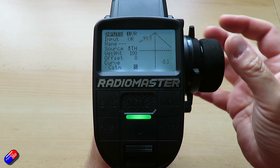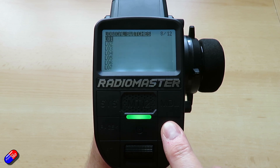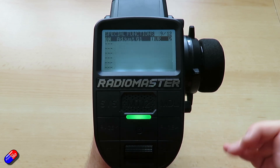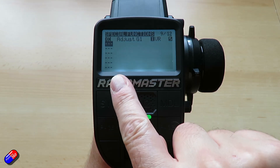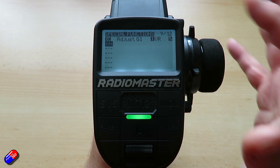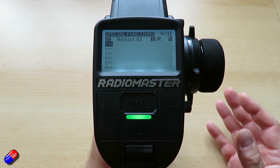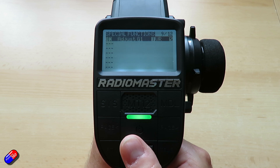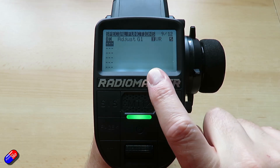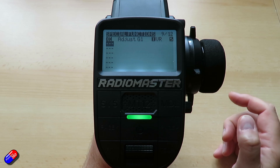As this value changes, the weight of the steering changes too. To do that, I've used a function called special functions. This was the bit I couldn't get to work until now because I needed the update. I've set it to adjust G1 — G1 is something called a global variable, which is just like a container to hold a number that can be used in other places. This is the kind of funky cool stuff you can do with EdgeTX. What it's doing is using the VR input to adjust the global variable value.